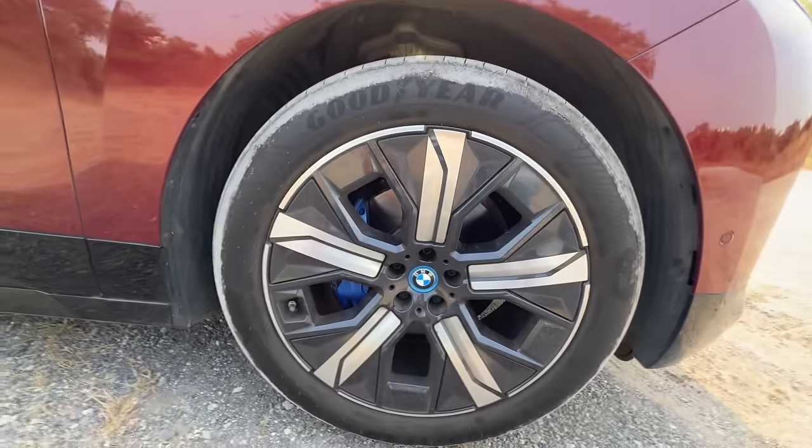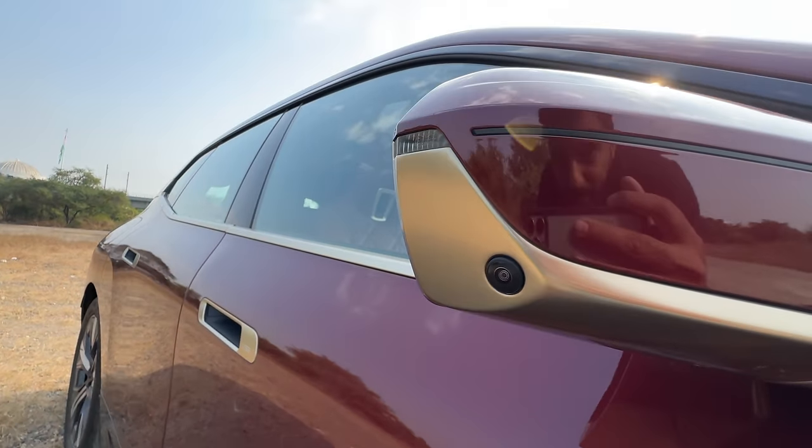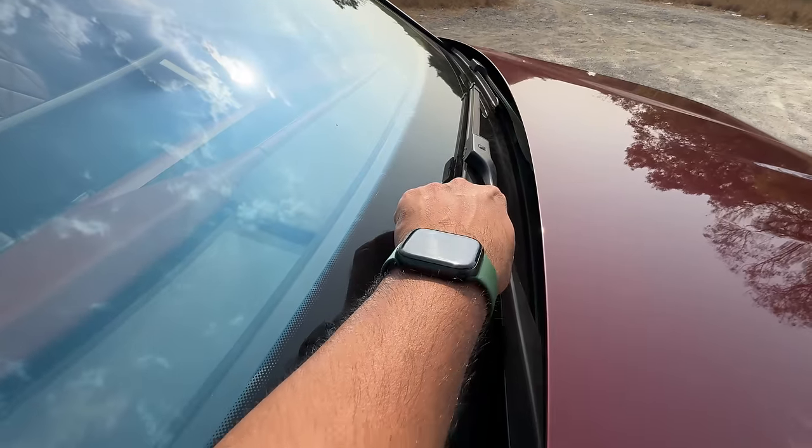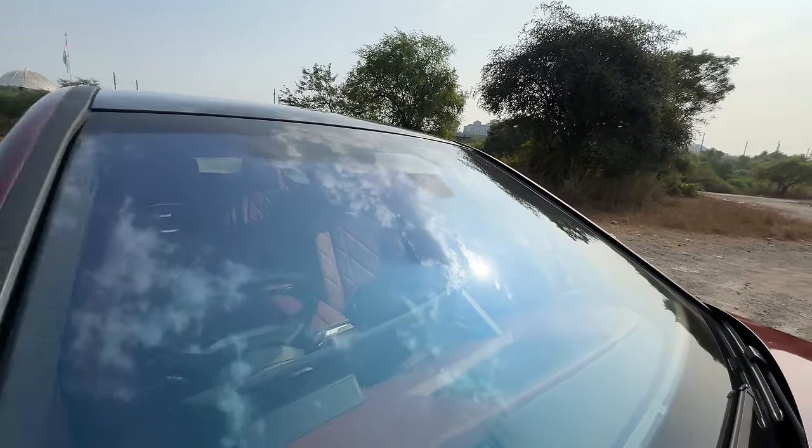There is no air suspension — it runs on coil springs. There's a parking sensor at the side as well. There's a camera here and at night it actually projects a curtain on the road. The washer fluid nozzle comes out from here. There are multiple cameras along with the rain sensor too.